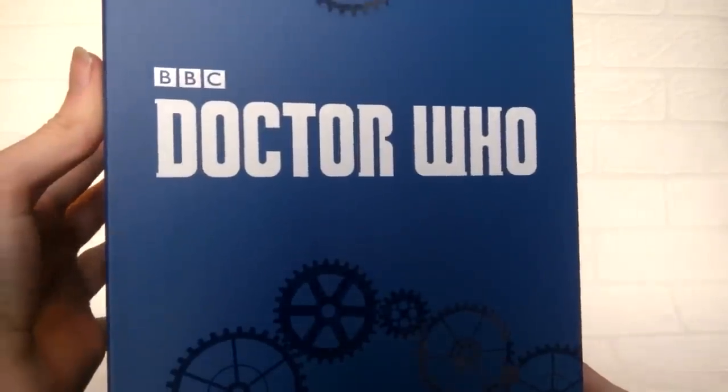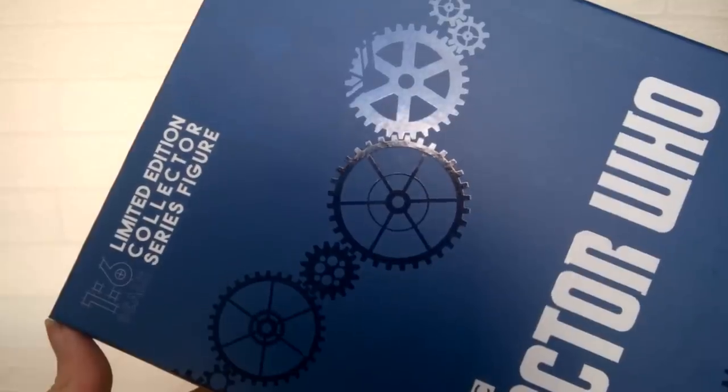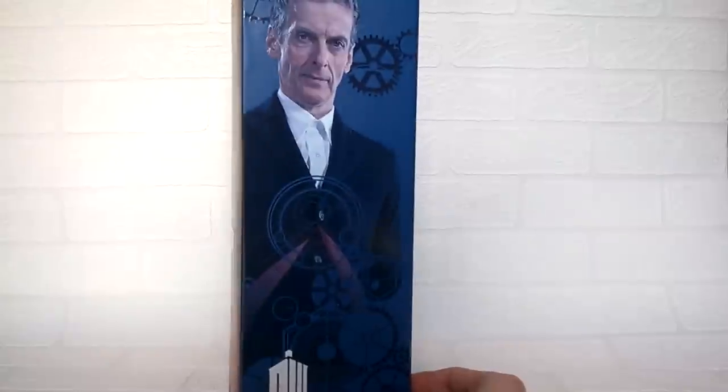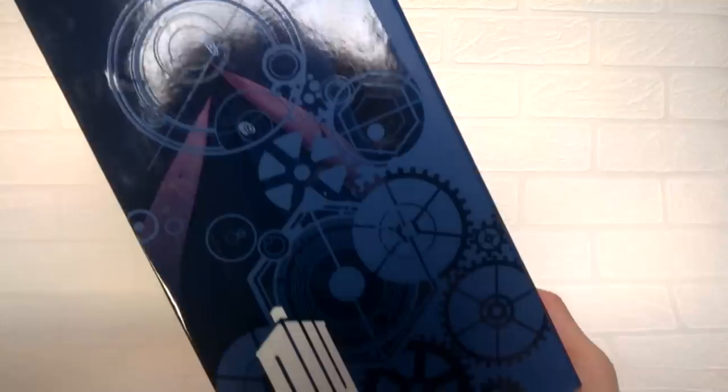This continues all the way around the box. The center of the front piece has the Doctor Who Series 9 logo as well as the BBC One logo, and then just above this we have the cog design printed once again along with the 'one sixth scale limited edition collector series figure' text. Taking a look at the side of the box, we have a really nice image of Peter Capaldi from the Series 9 promotional material.